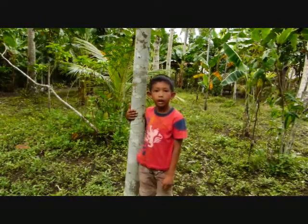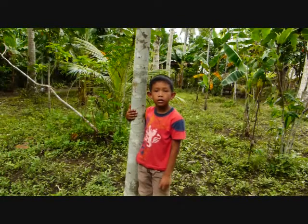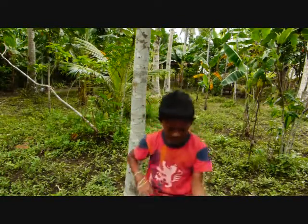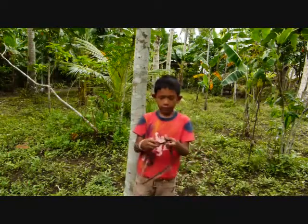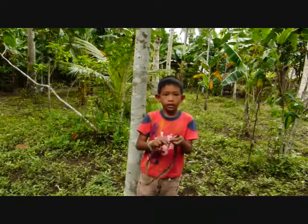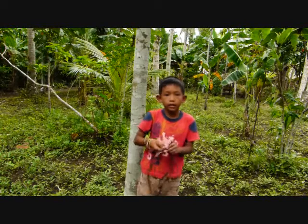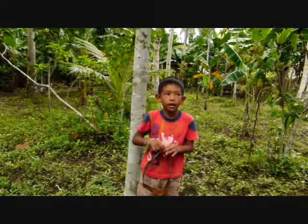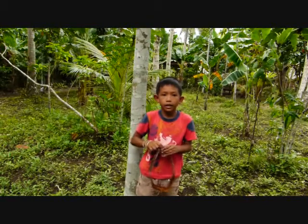I'm gonna make a salangot. Salangot — what is salangot? Could you show it to me? It's made of what? It came from what material? Salangot, it came from a banana tree.